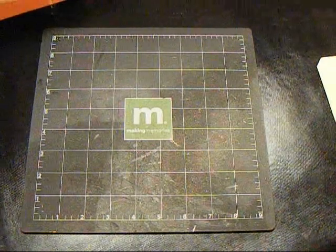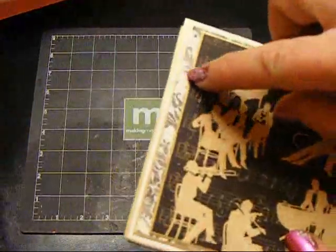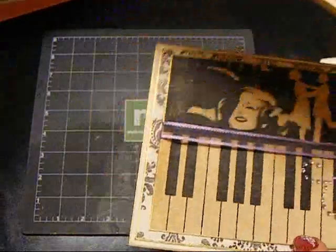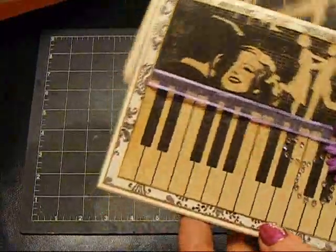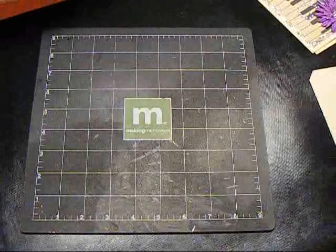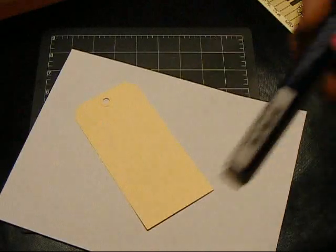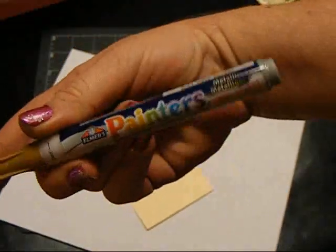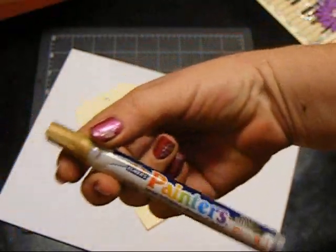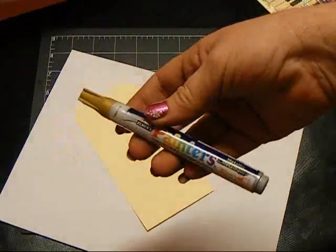Hey everyone, it's Nancy. I had a couple of people ask me about how I do the gold edging on my cards and on their mats. So I thought I'd show you how to do it because it is really easy. I'm going to do it on this plain tag, and what I use is the Elmer's Painter's Pen. You can get these at Walmart or at your other craft stores — they're around three dollars or so.